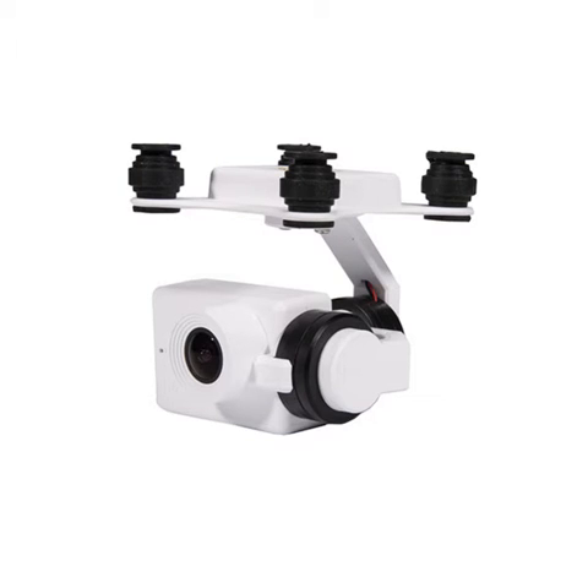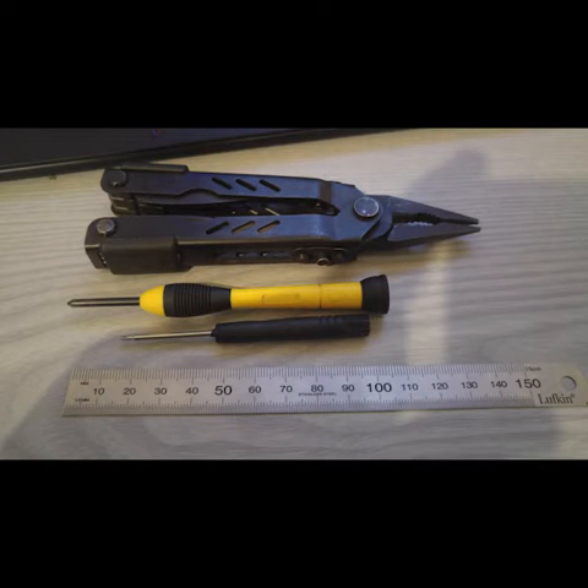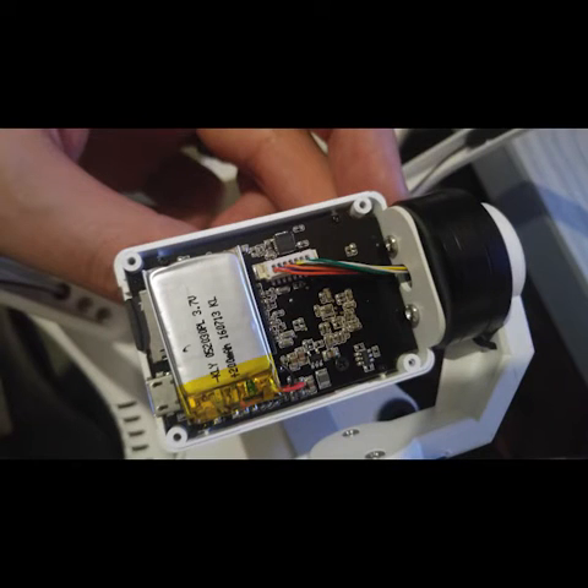I'm dismantling my 4K Up Air 1 version 3 integrated camera today, just to see what's inside. The tools I used were pliers, two Phillips head screwdrivers, and a ruler.